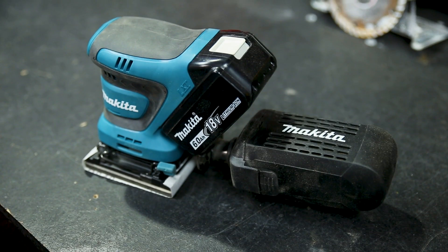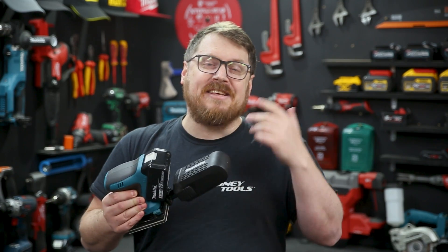The sander comes with a dust box and a dust bag inside, as well as an assortment of grits to get you started in both the square and triangle paper formats.